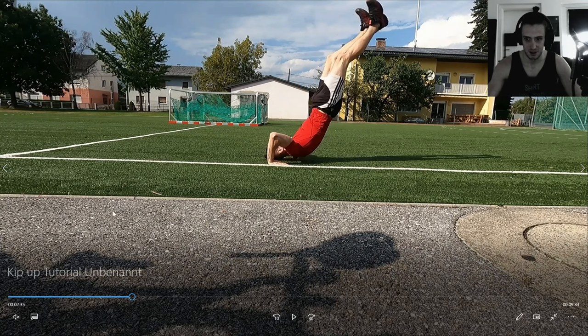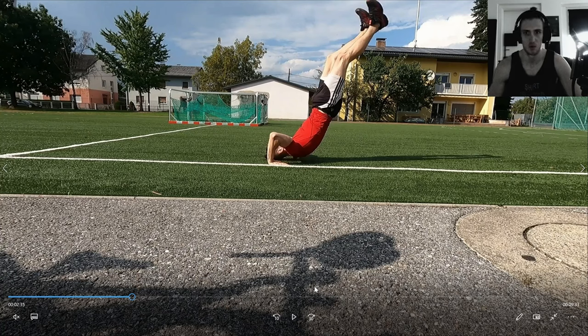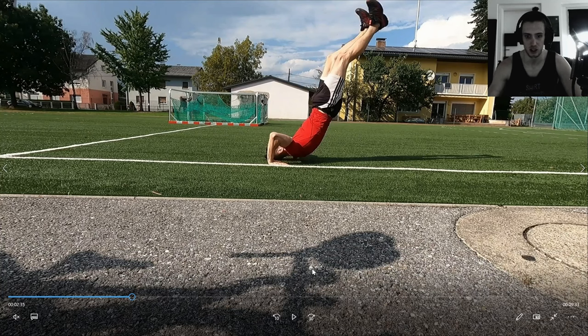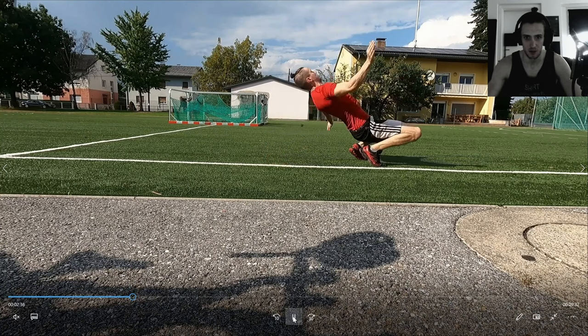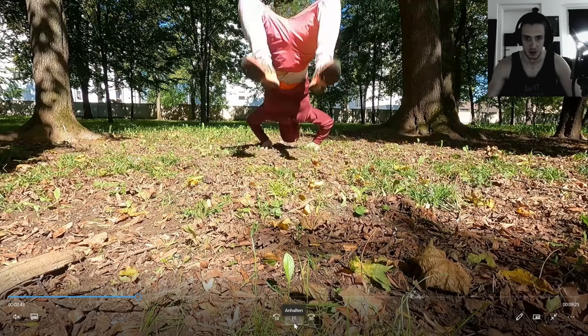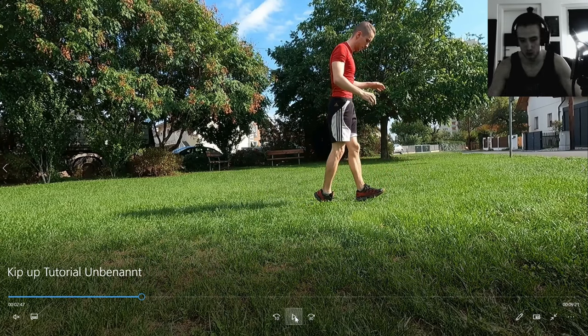Tip number five: film and compare. After stretching, record your own takes so you can see your form. For a coordination exercise like this, where you need to make sure you're hitting the right technique, it's always good to film yourself. You can compare it to footage of me or others doing kip-ups and see how good your form is — that will actually help a lot.